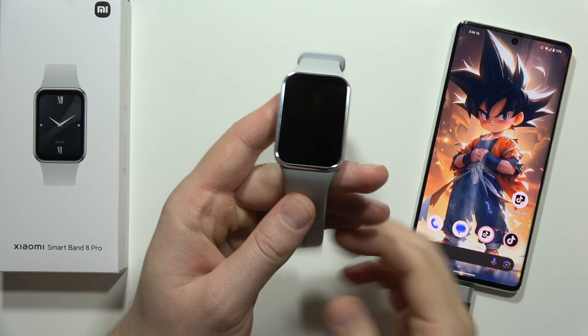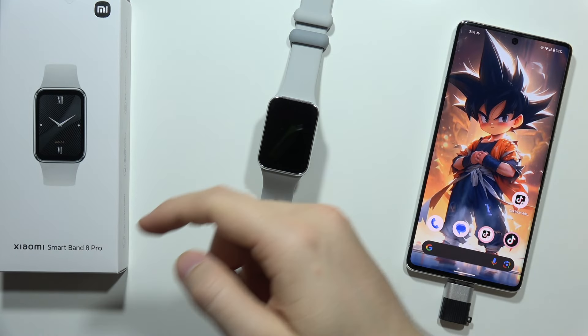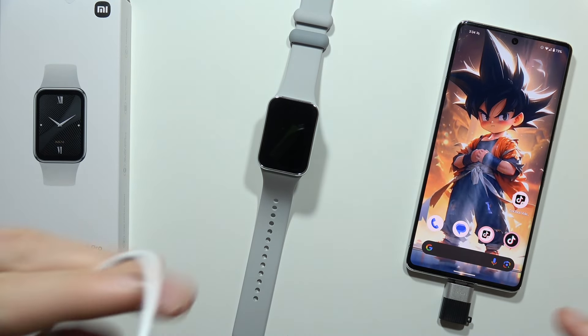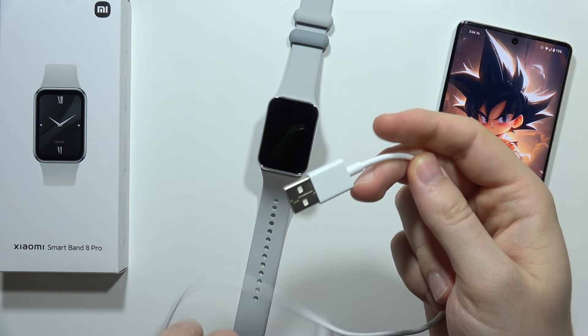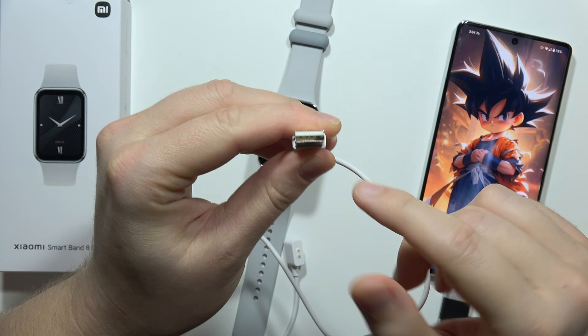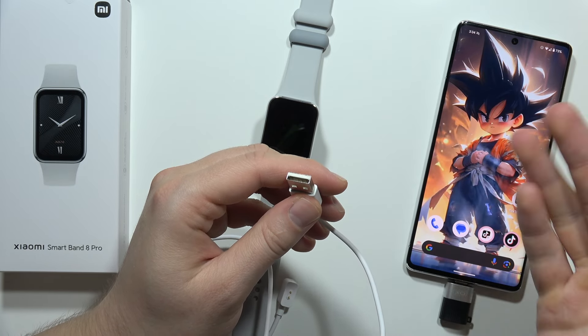Let me show you how you can turn on your Xiaomi Smart Band 8 Pro. From your box, grab this charger with these two gold pins. First, you have to plug this USB-A end into your PC, game console, charging brick from your smartphone.